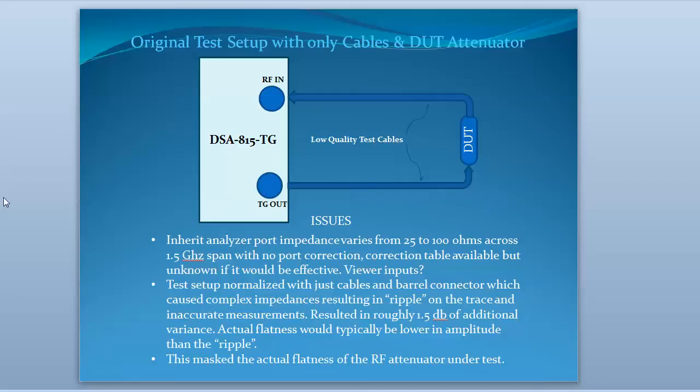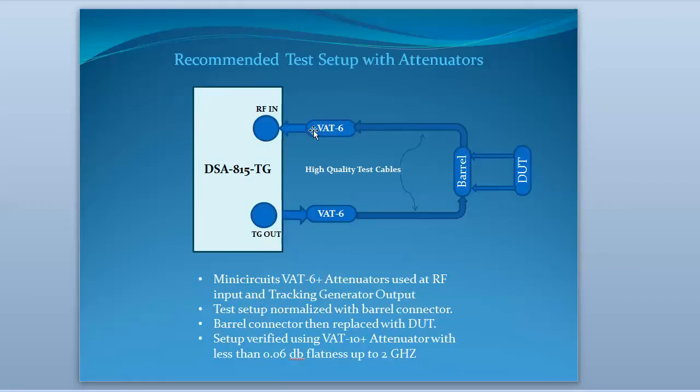The suggested test setup was to put two 6 dB attenuators — one on the input to the spectrum analyzer, one on the output — a barrel connector, some nice high-quality cables, and then normalize it. Then remove the barrel and put the device under test in place of the barrel.